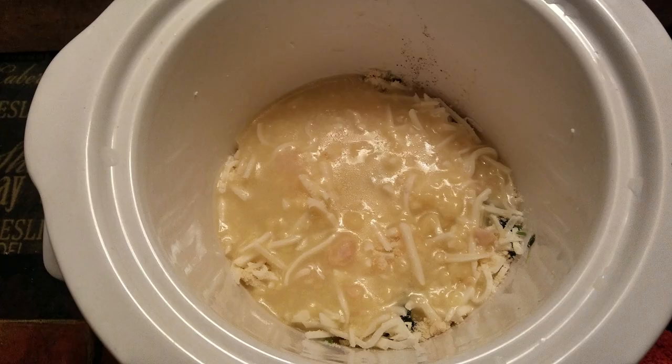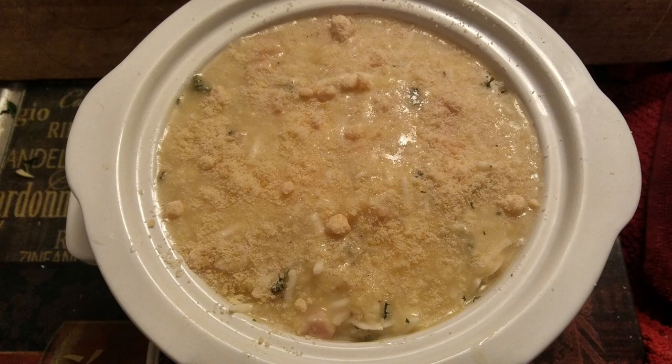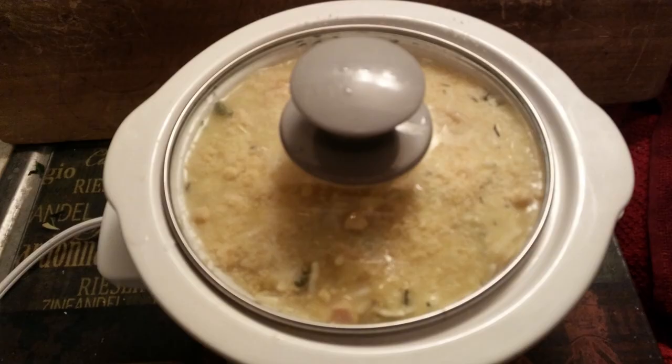Pour some more soup on top of that layer and repeat each layer until your crock is full. Once full, the last layer will only contain lasagna noodles, cottage cheese, feta cheese, basil, oregano, and the other seasonings if you want. Then pour more soup over the top of all that. Last thing you do is sprinkle on some more parmesan. Cover your crock with a lid and set on whatever setting you want except keep warm. Once it looks like all the liquid, or most of it, has been absorbed into the noodles, it's done.